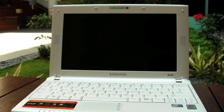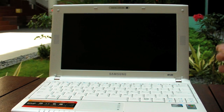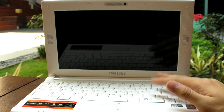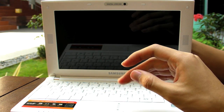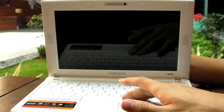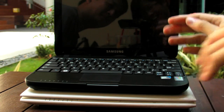The N120 does not have the scratch-resistant screen, so please don't scratch it. In terms of weight, it's 1.28kg — slightly lighter than the N310, but still not the lightest netbook on the market. It also has a six-cell battery, claiming up to eight hours; realistically we got six to seven hours.